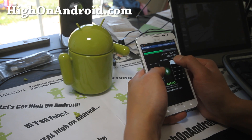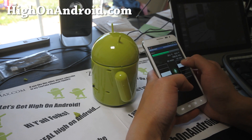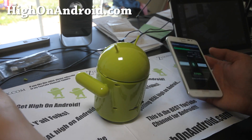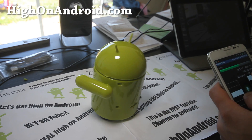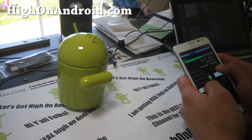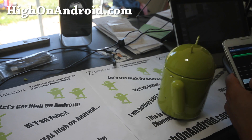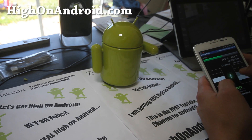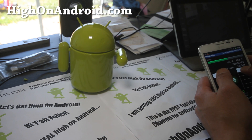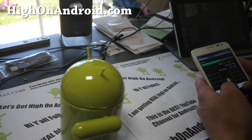Oh, this thing is freaking awesome! So this is the wheels — the right wheel and the left wheel. Oh yeah. And I can go backwards. You know what, I'm doing this all day long.